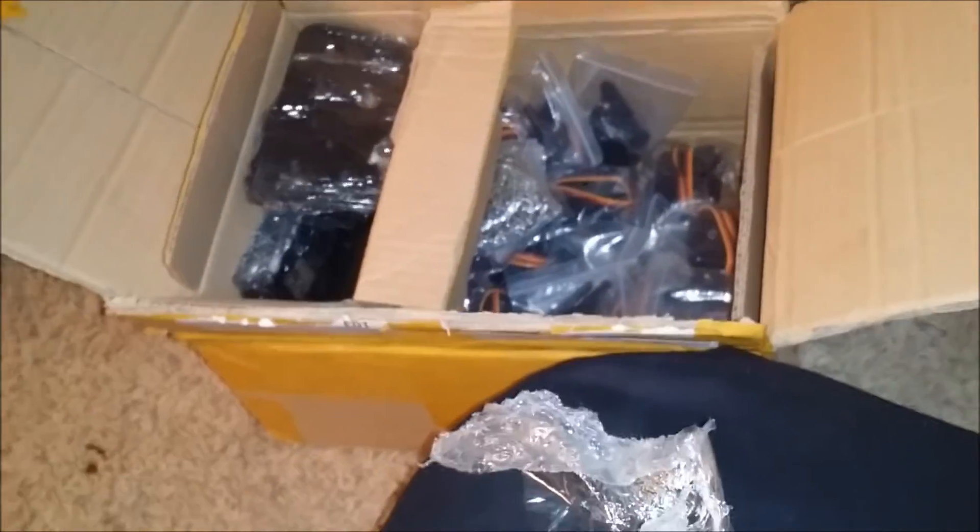This looks like it's gonna be fun. Lots of stuff, and it's going to be way bigger than I thought. I'll post this up, and once I get it built I'll post a video of the build. Thanks for watching!